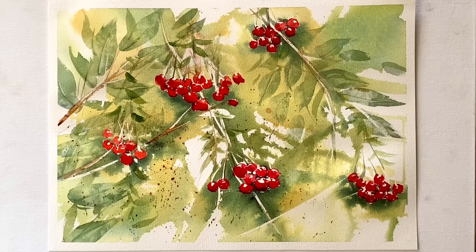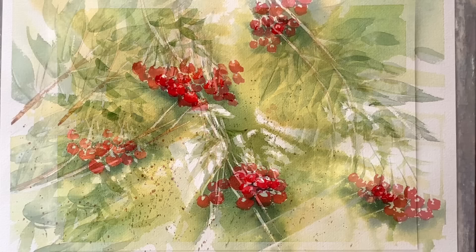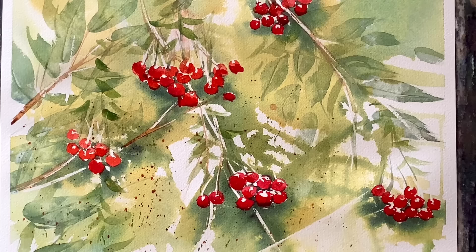I'm really pleased with the way my reds stand out against the greens and the yellows — that's colour theory working at its best, with red being the complementary colour to green, which is one of the reasons why these berries stand out so well.